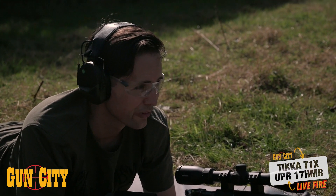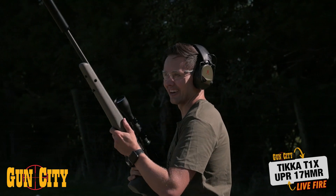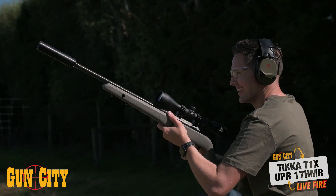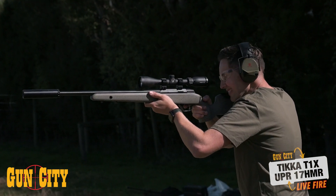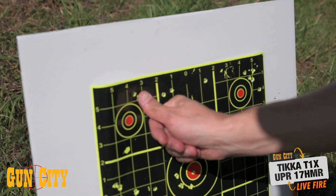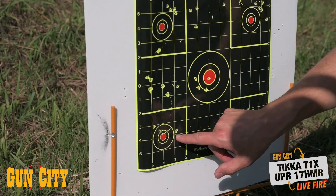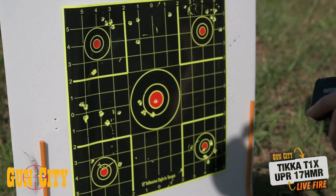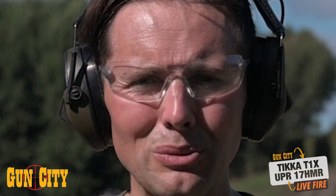Alright, so we've shot three groups — now I'm going to go freestanding. Call me an absolute dreamer that I'm going to try and shoot a group standing up. If there's any stock you can do it with, it's got to be this stock. Oh, that was awful — absolutely awful. Group number three, things are nice and tight. Still not on my thumbnail, but three shots on my thumbnail — I'm actually pretty happy with that at 60 metres. And then I chose to do a freestanding group — absolute dreamer — but at least got two kind of close. That one was definitely a flyer that I could feel happening.